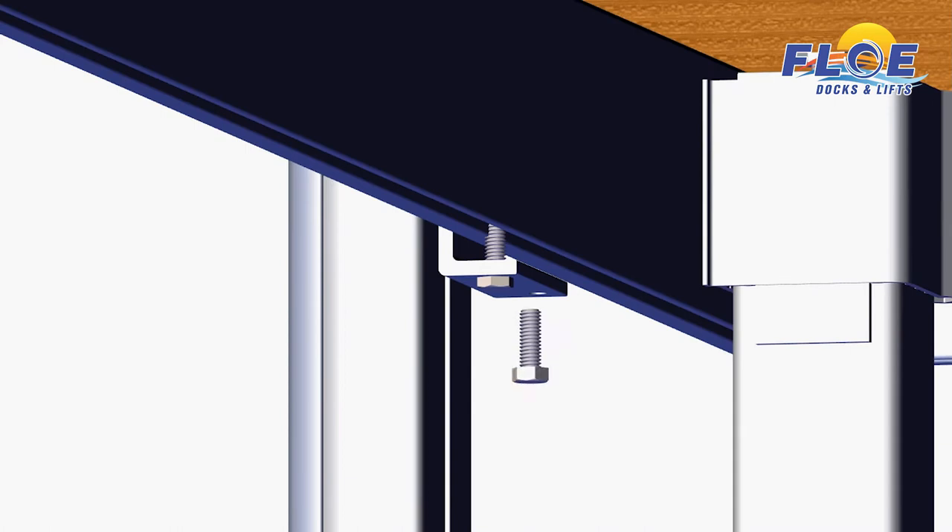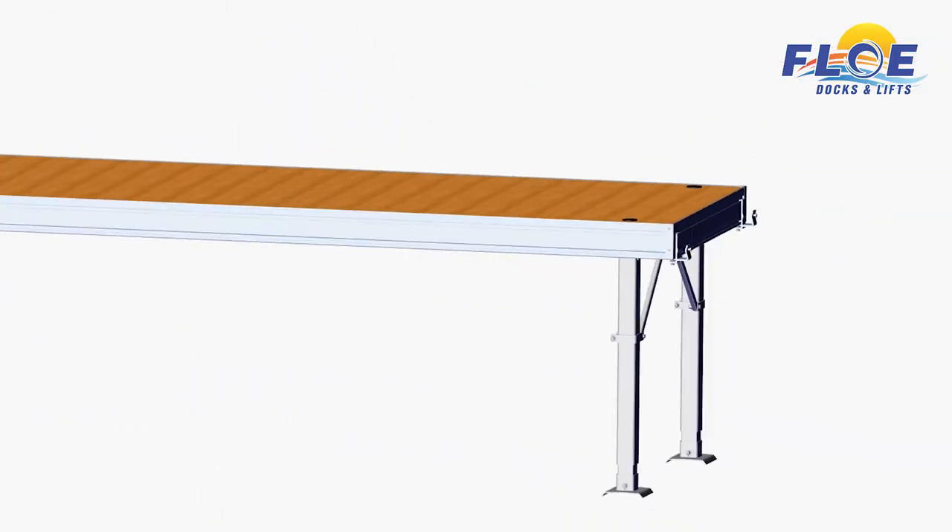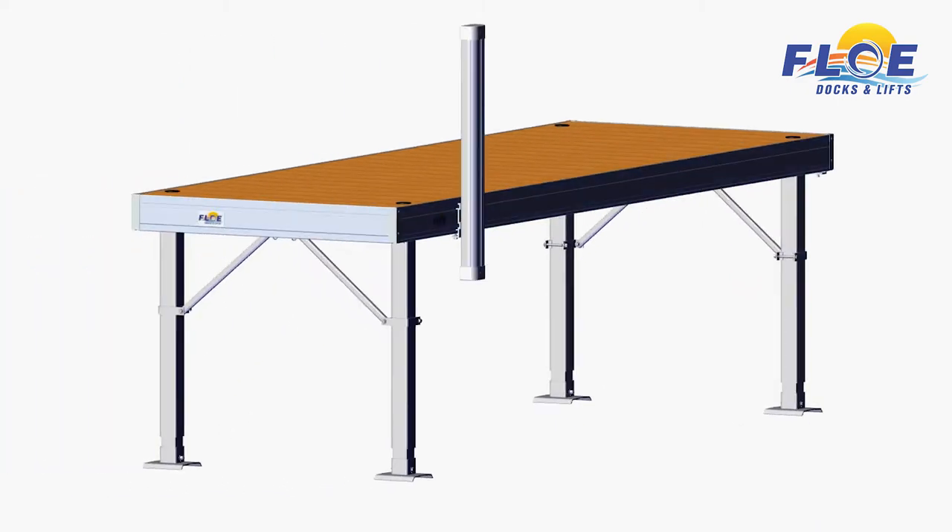Insert the two hex head bolts into the bottom of the quick attach bracket. Alternate tightening on each bolt until snug to ensure a secure fit, then torque both bolts to 6 foot-pounds. This concludes the vertical bumper assembly portion of this video.